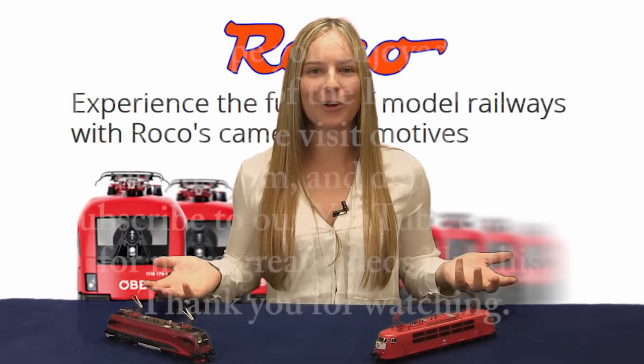This concludes our presentation of the Roco HO Camera Locomotives. If you'd like to purchase this and many other great products like it, please visit our website, renalz.com, and don't forget to subscribe to our YouTube channel for more great videos like this. Thank you for watching.